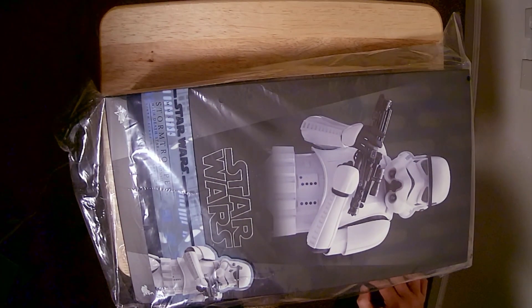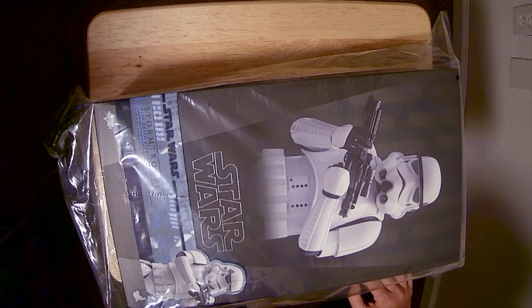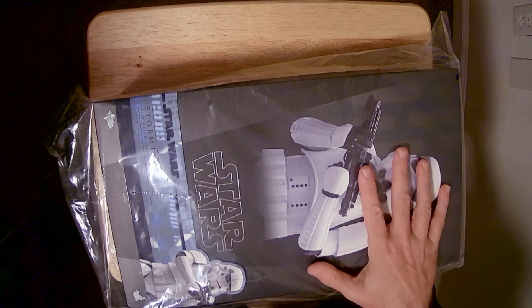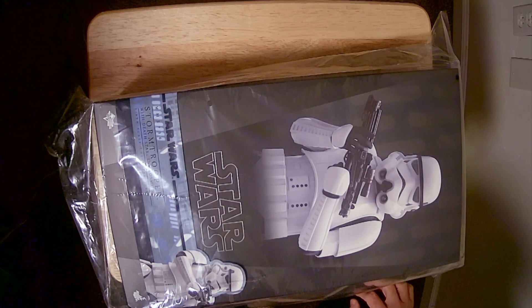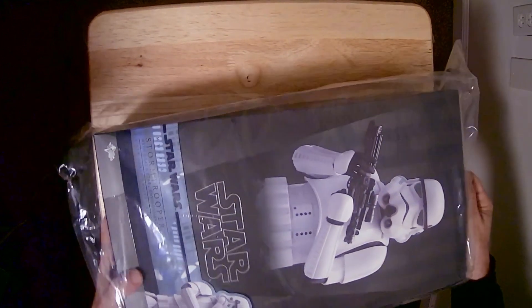And then I have two Lukes. I have the Luke from Mandalorian, and I have a Vader. So I'm going to put this with the Luke and the Vader, as if he's behind them or whatever. That's going to be pretty cool. Anyway, let's jump into this.